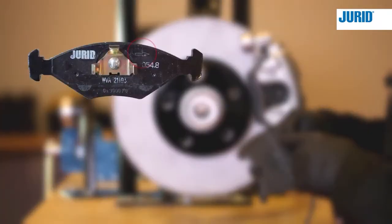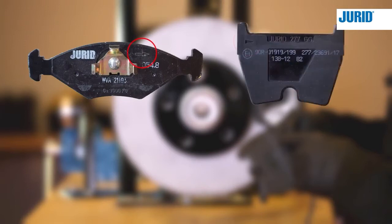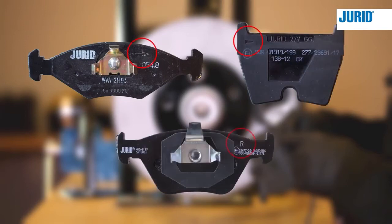Most directional pads are equipped with an arrow to indicate the rotational direction of the brake disc, or a letter to indicate which side of the car to fit the brake pad.